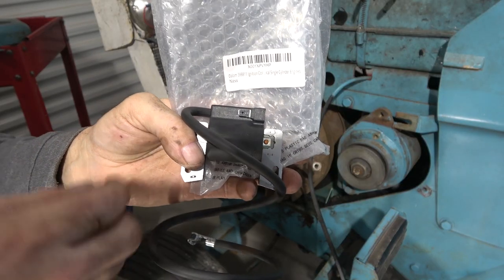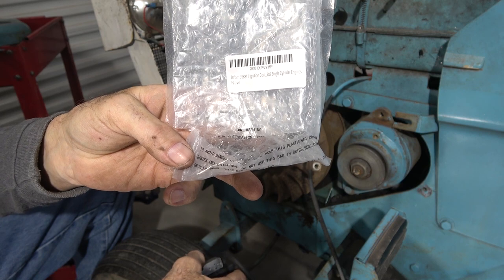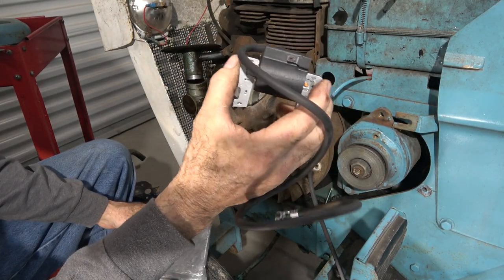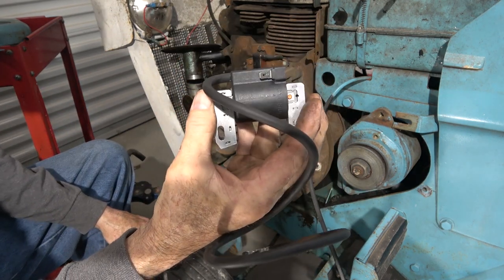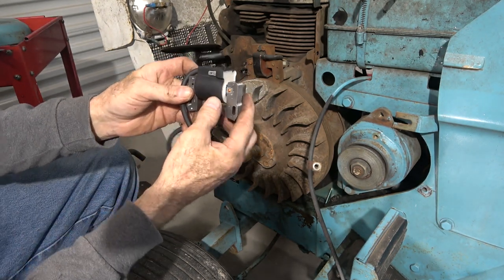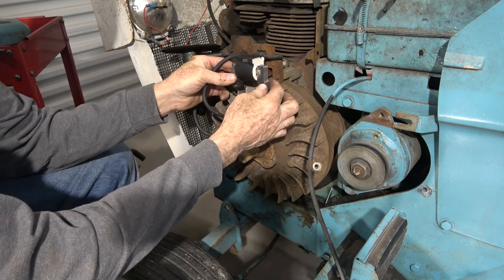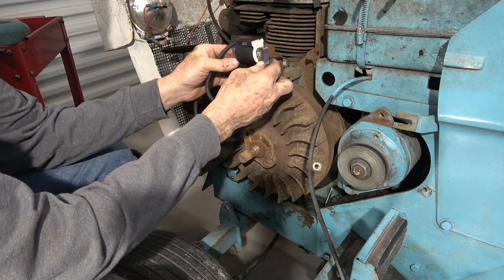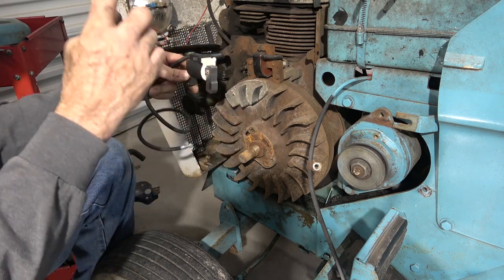Here is the new part. It's a Briggs and Stratton single cylinder coil. After doing a little bit of research online — it doesn't take you long to find YouTube videos on people doing stuff like this — it eliminates your points and makes this thing a whole lot more reliable. This says 'cylinder side' and 'this side out,' but what I've seen is this has to be reversed: the cylinder side has to face you, this side out goes in, otherwise they won't fire. Something about a reverse in the polarity of the magnet on this.